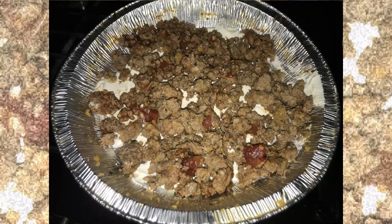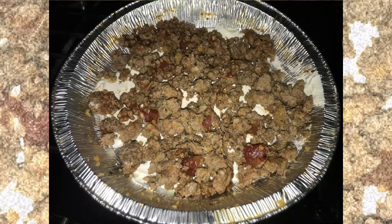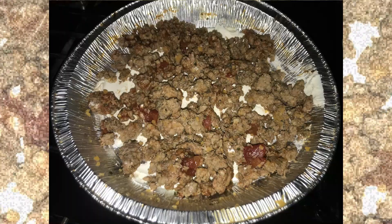Put that on top. Then on top of all of that you add some cheese.